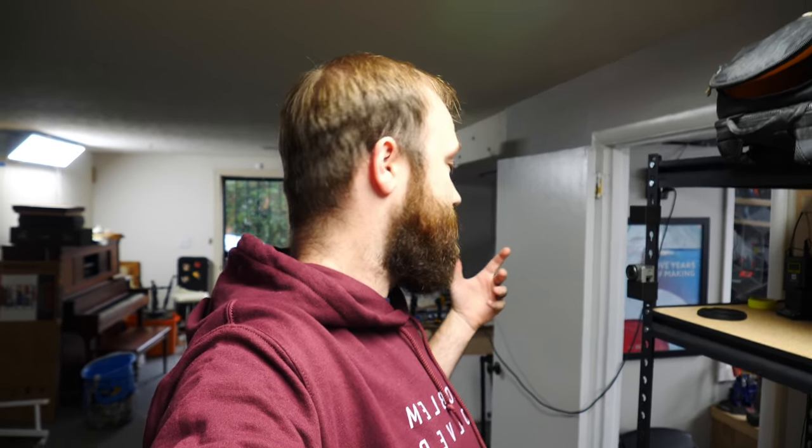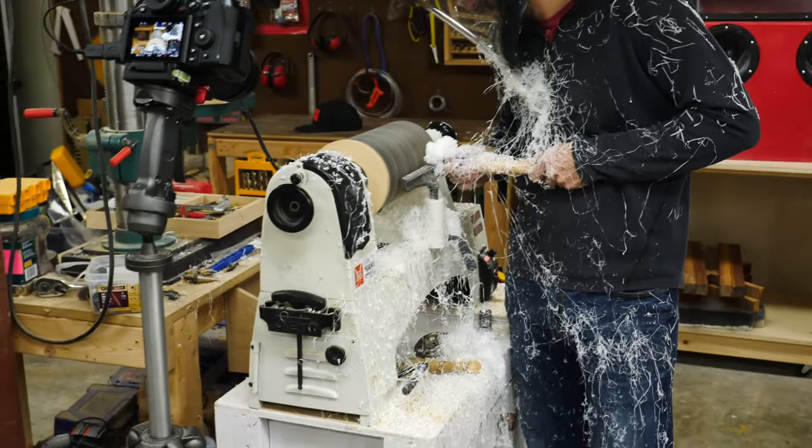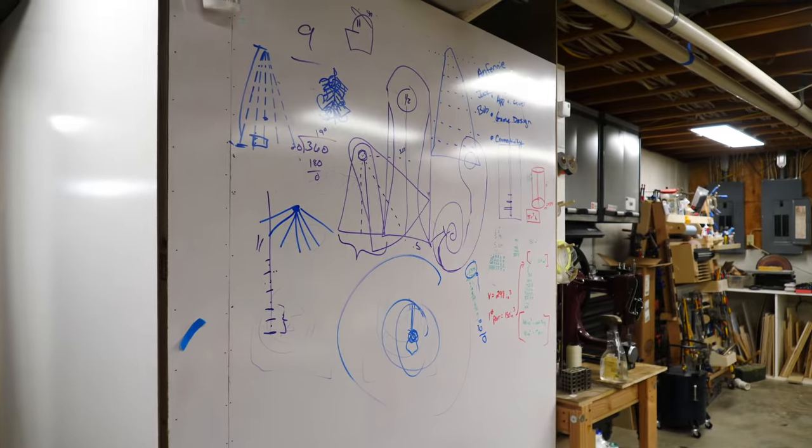Bob's doing some turning on the lathe right now for the lamp project with the resin. We got a bunch of fun slow motion beauty shots at the beginning, but it's a long process to turn down this thing because it's really bulky. So maybe I'll give you a little behind-the-scenes sneak peek on just what goes on when we're waiting on a long process — it is kind of scary and taking forever.